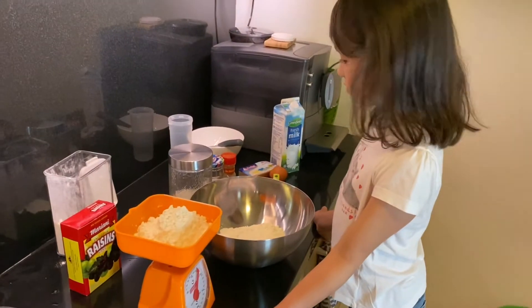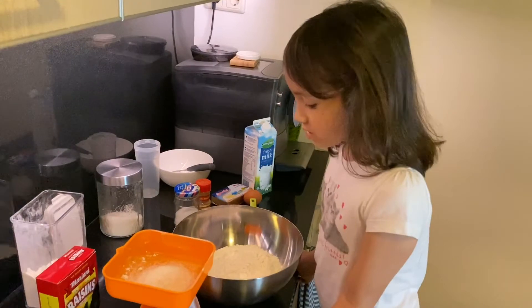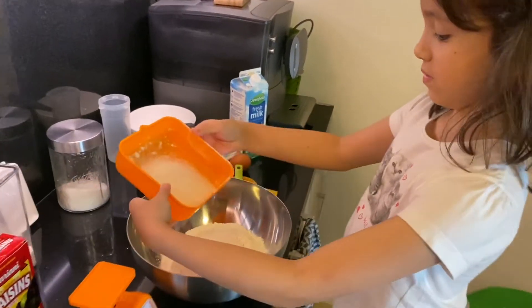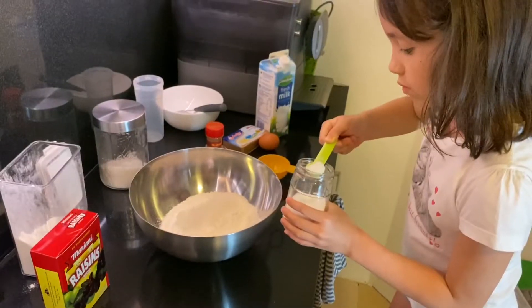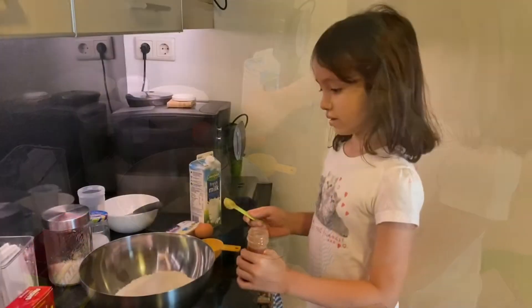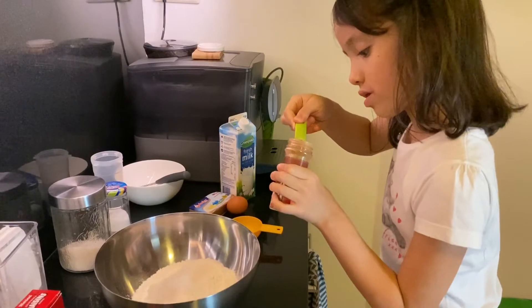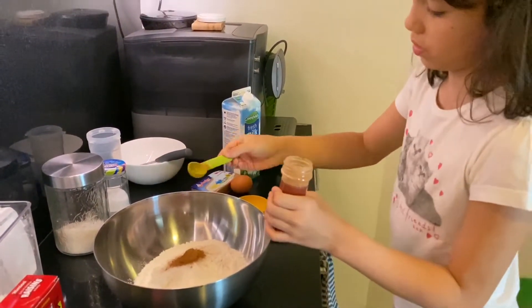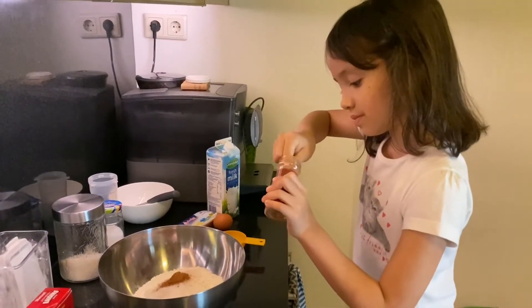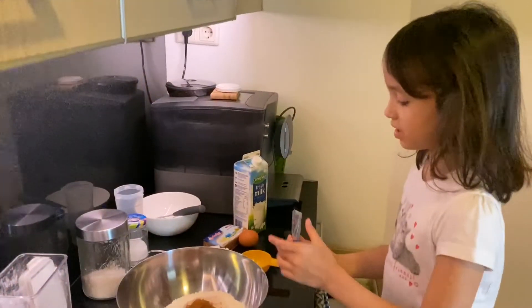First we're gonna start by adding the flour, next we're gonna add the sugar, next we'll add a teaspoon of salt, cinnamon — two teaspoons — and the last ingredient is yeast. Mix it all together.